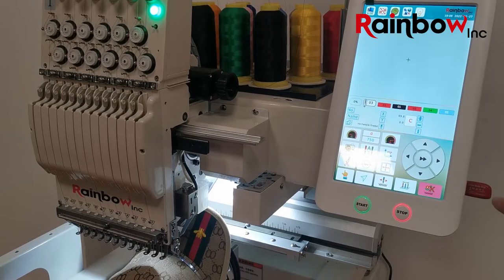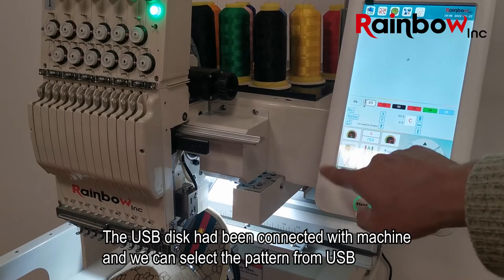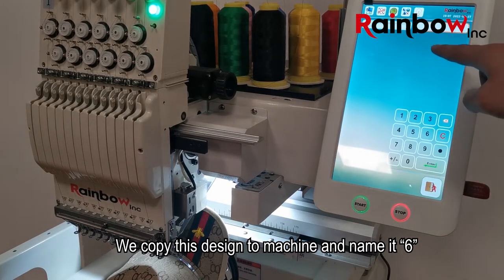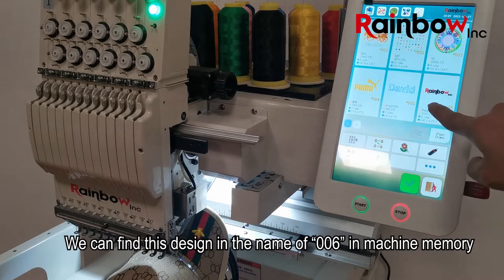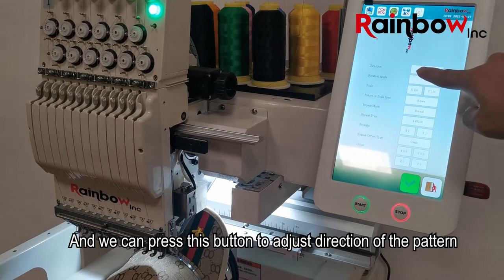Now we will select a design from the USB disk. The USB has been connected to the machine and we can select the pattern from the USB. We copy this design to the machine and name it number six. We can find this design in machine memory under the name 006.